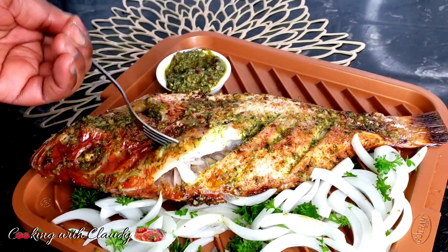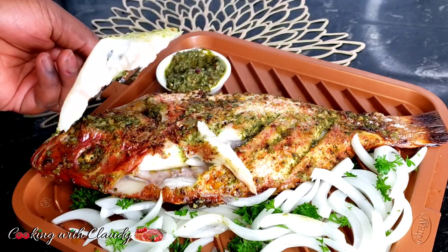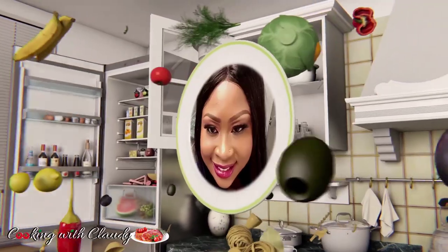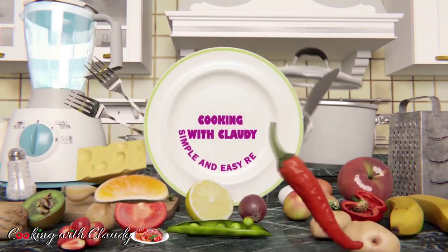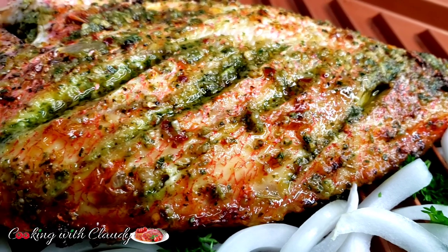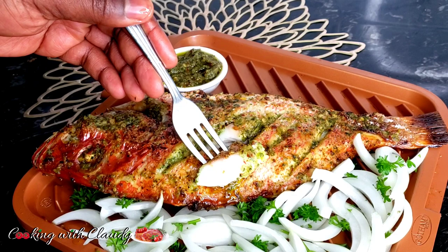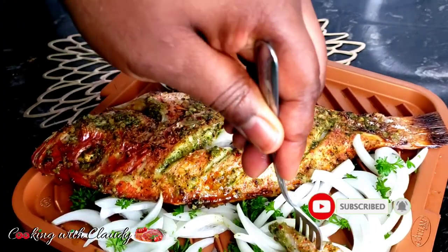Look at that — it is so good, juicy and flaky. Hello guys, it's your girl Claudy and welcome back to my kitchen, Cooking with Claudy. On today's menu we are going to be making some red snapper with seven kinds of herbs and garlic. Imagine that on a single fish! If you're new here, a very big welcome — hit the subscribe button and turn on the notification bell.